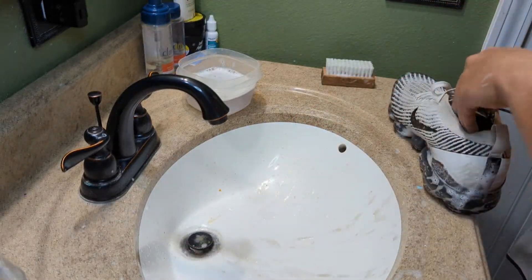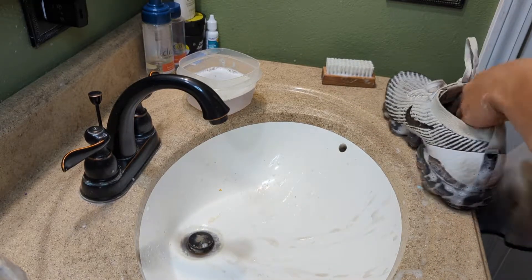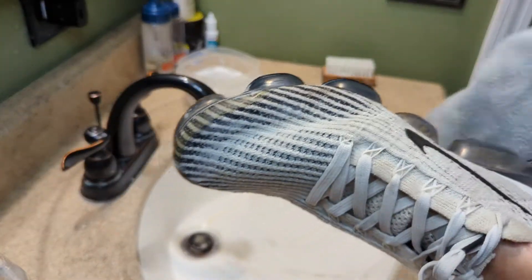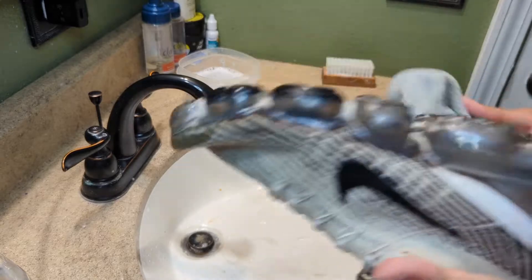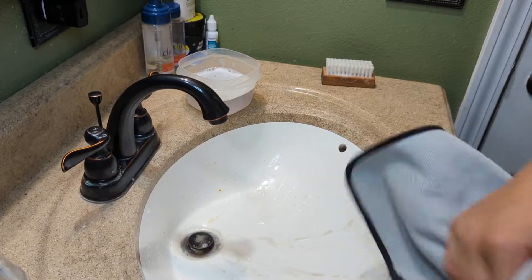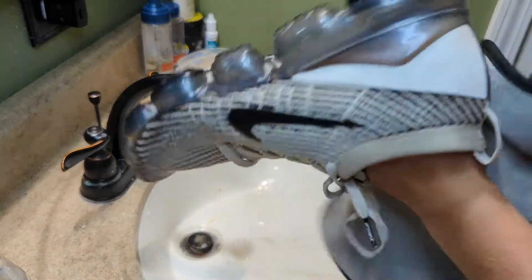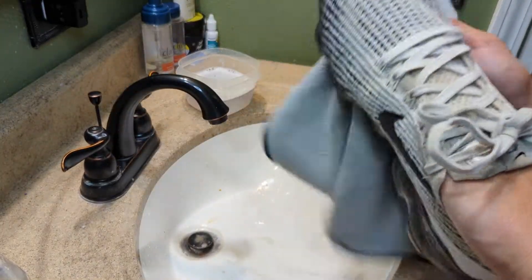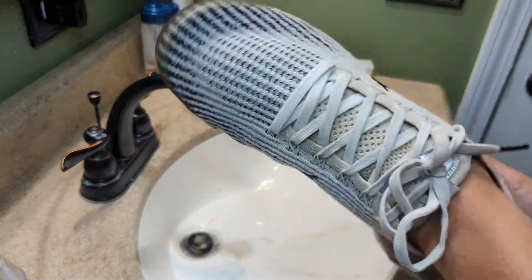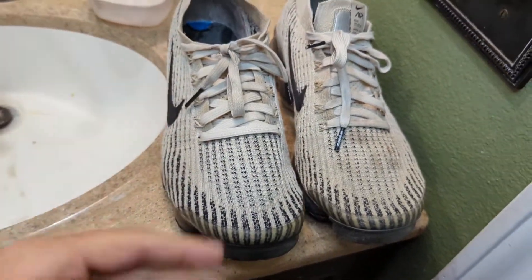Once you're done scrubbing the shoe, take your microfiber rag or any kind of towel and just scrub all the suds off. We did not do the bottom yet — we did the sides of the bottom — but we're not really going to do the bottom because they're just going to get dirty again. Just wipe them off. They shouldn't be soaking wet, just damp. Now we're going to look at all the spots we missed and try to touch them up.